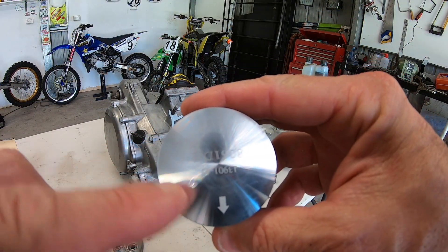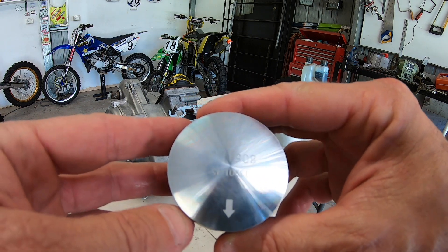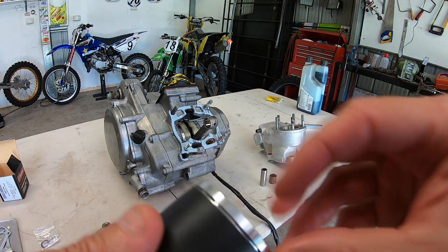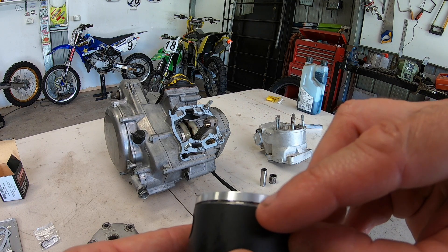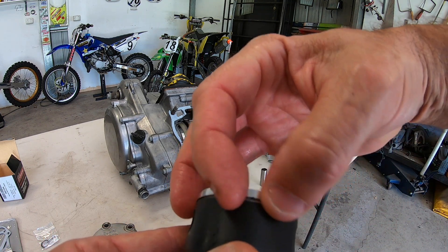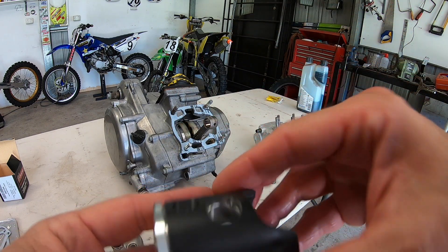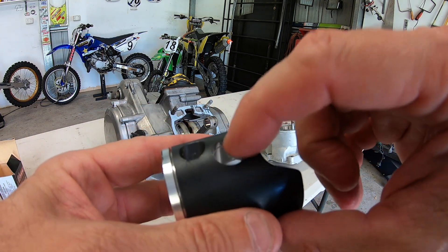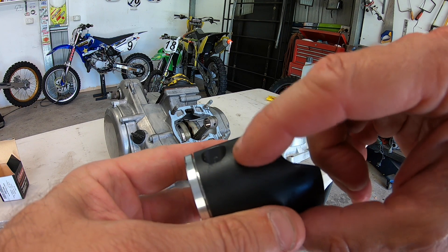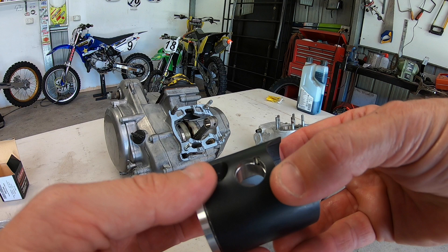Taking a look at the piston, you'll see an arrow here. That arrow must point towards your exhaust or to the front of the motor. The ring will go in this groove here, and there's also a little notch in the groove — that's where the ring meets at the two ends and they go over that notch. You'll also see where the pin runs through — the wrist pin — there's a little groove in it, and that's where the circlips will sit to make sure that wrist pin doesn't come out.